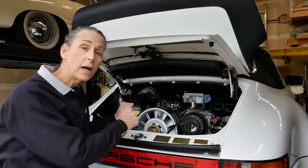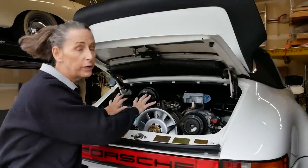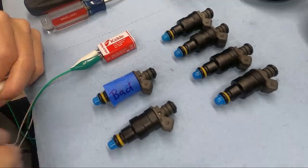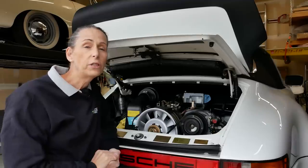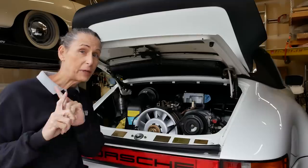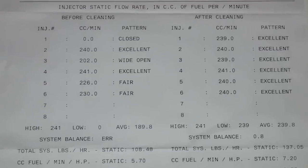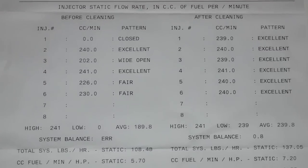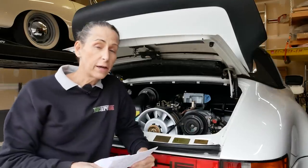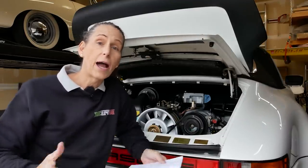Hi everybody, it's Franny and we're back working on our 3-2 Carrera project. Where we left off last time was going through a diagnostic process on the entire fuel injection system and we came across one bad injector. I talked to RC Fuel Injection and they said go ahead and send all six back — and it's a good thing we did. Of all six, one was closed, two were excellent, one was wide open, and the other two were fair. The injectors were just a mess, so I'm really glad we sent all of them back and not just the one I thought was being fussy.